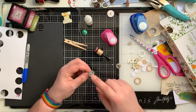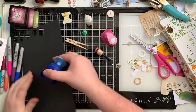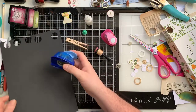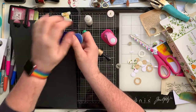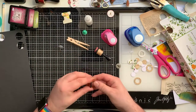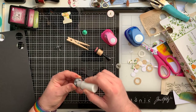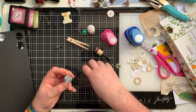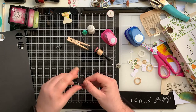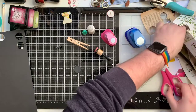For this one you need a solid base. I'm going to take some black card - a solid piece. I'm actually going to have two layers on this one because it thickens up the cardboard a bit and makes it more durable.